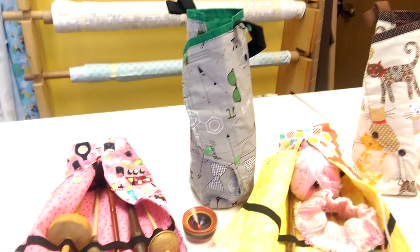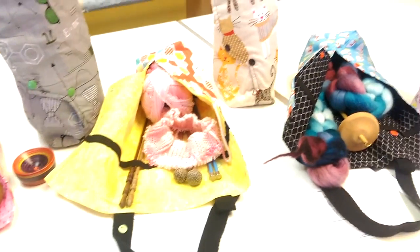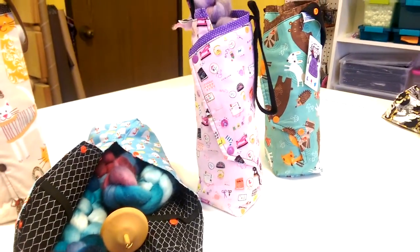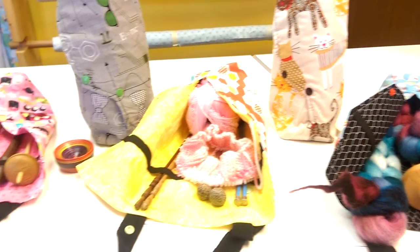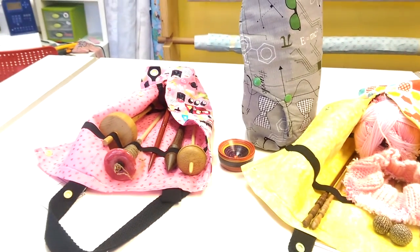Thank you for listening to our overview of the Spindle Tote and all of its awesome uses. We'd love to hear your questions or comments if you'd like to post them below. If you have any questions or would like to know anything, feel free to email us at customerservice@slipstitchstudios.com. Thank you so much, have a great day.